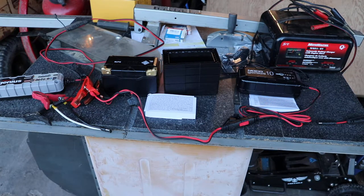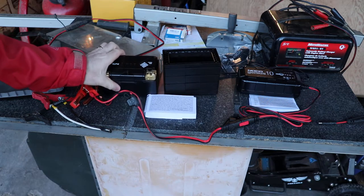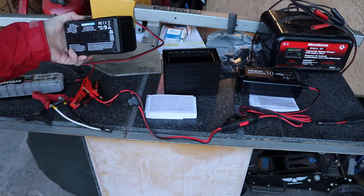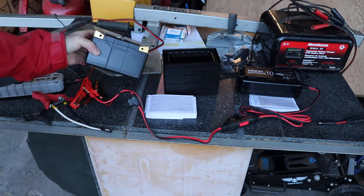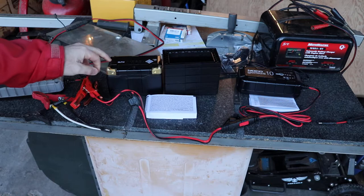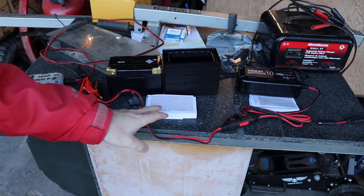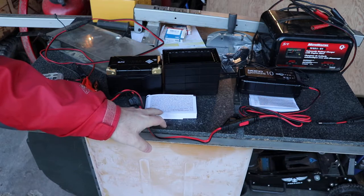I thought we'd talk about chargers for a couple minutes. Today I've got a new lithium battery for my motorcycle and it's a little bit different than usual batteries. It's a lithium battery with the BMS system and the manual for it talks about charging at 14.6 volts.